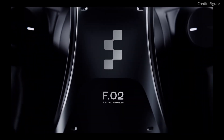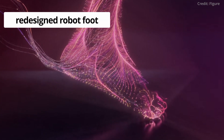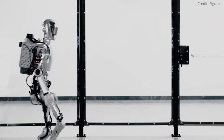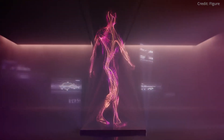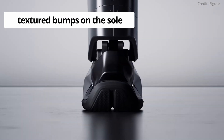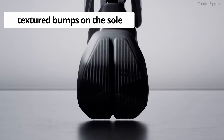The video also shows Figure's redesigned robot foot, which is now capable of fitting into a shoe, featuring an ability to rotate to achieve human-like movement. Additionally, textured bumps on the sole enhance traction to ensure stability across various surfaces.